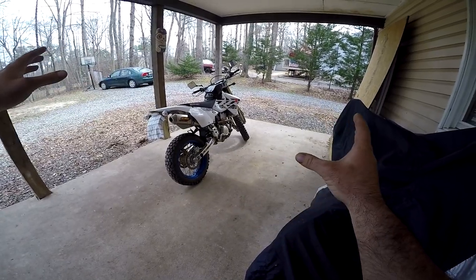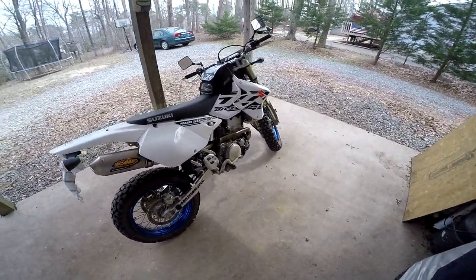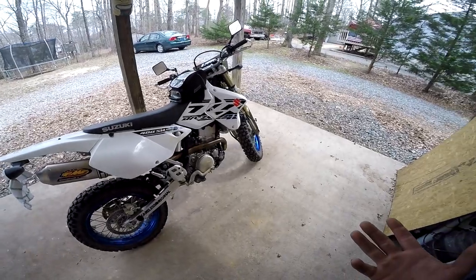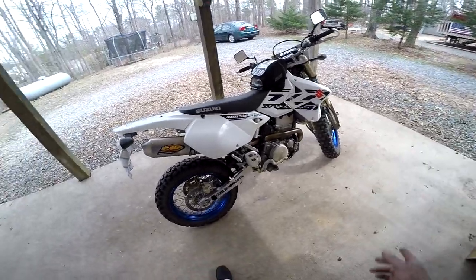DRZ400SM oil change. So we're going to do an oil change on my DRZ. This is going to be the second oil change on it. We're going to check the hidden screen — some of you all may know about it already, some of you all may not. Pretty important to make sure it's clear so you keep your oil pressure up.